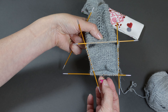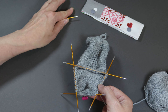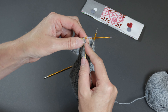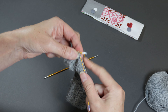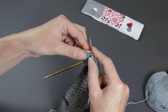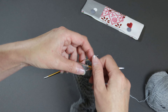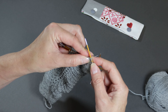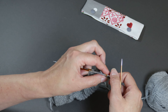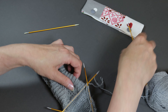Now you can carry on working like this with four needles, but what I prefer to do is just work over three needles. So what I'll do is knit the first 10 stitches onto needle three, working along to that stitch marker, and then the last 10 stitches — the 10 stitches after the stitch marker — I slip onto needle one. And now I'm ready to start working on my gusset decreases.